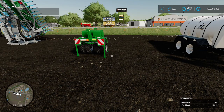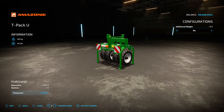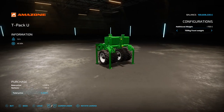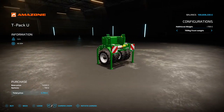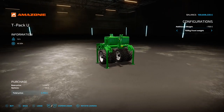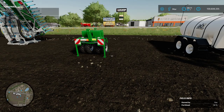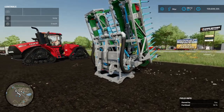Next we've got the Amazon T-Pack U, found under Miscellaneous. It's going to cost you five grand to buy as the base unit, or you can add extra weights all the way up to 700 kilos, giving you 1.2 ton extra weight on the front. This is going to be used for silo compaction when you're doing your silage. No other options from a color perspective - it comes as it is, anywhere from 500 kilos to 1.2 ton.